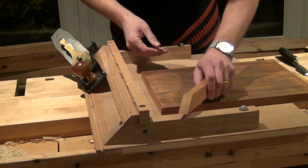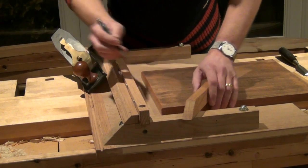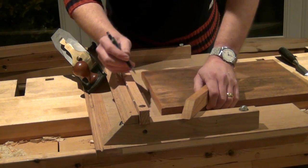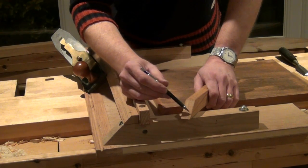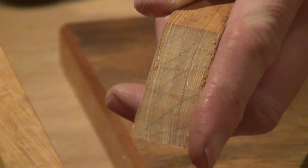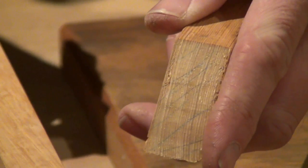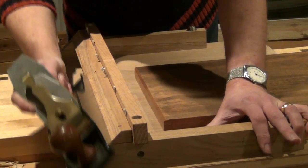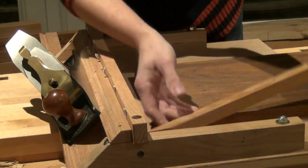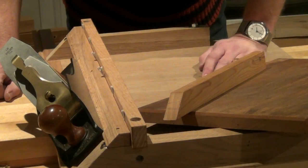Whenever we're shooting a miter — no matter whether it's a short one, a tall one, or a long one — if we've cut it rough and we're working to make it perfect, it's a good idea to put pencil lines right the way across the work. As you shoot, the pencil lines will disappear, and as soon as they've all gone you know you've got a perfect 45 degrees. And there you see they've all gone — so that's a miter shooting board, easy to use and easy to make.